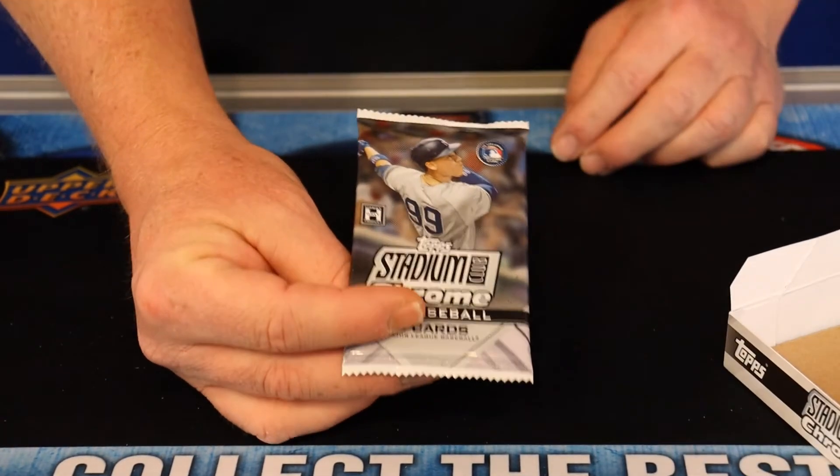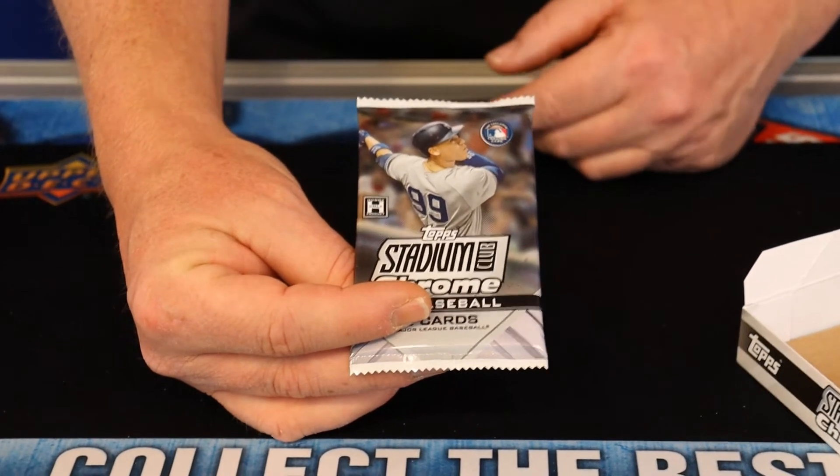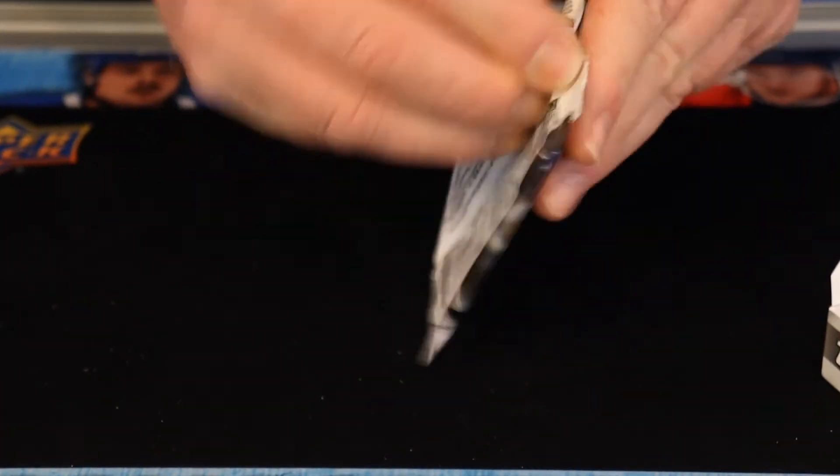And if you're in the area, we're in Loganville, Georgia — you're welcome to bring them by. So we've got 14 packs to rip through here.